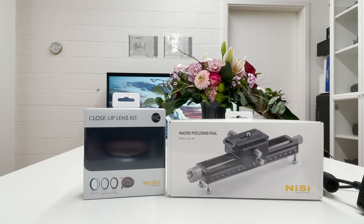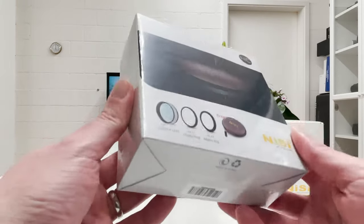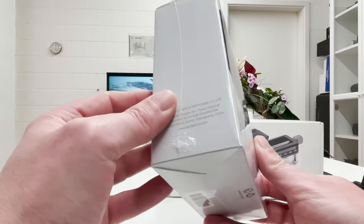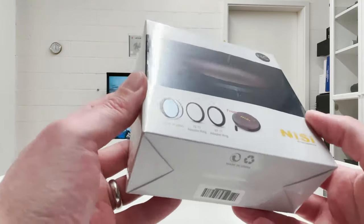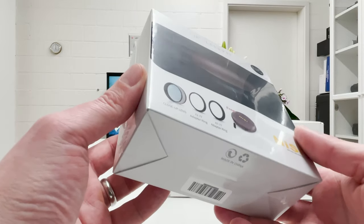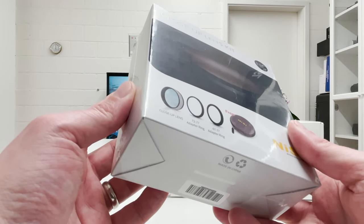Welcome back to my channel. Today we are going to have a lot of fun. In front of me are two packages. The first one is still fully sealed — I wanted to open it live in front of the camera. It's a close-up lens kit from Nisi, which is very interesting because typically macro lenses cost a fortune.